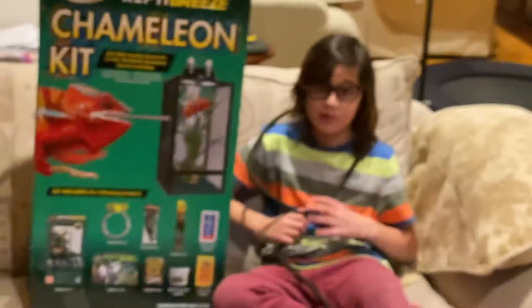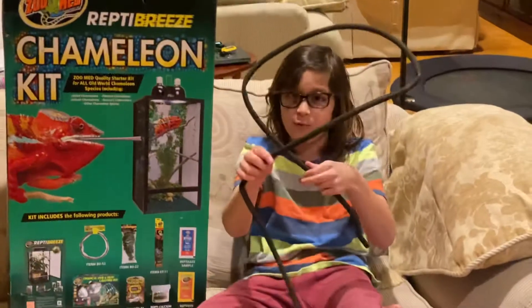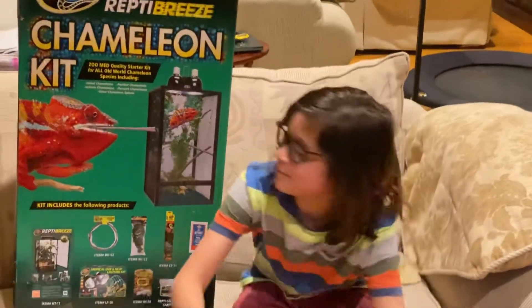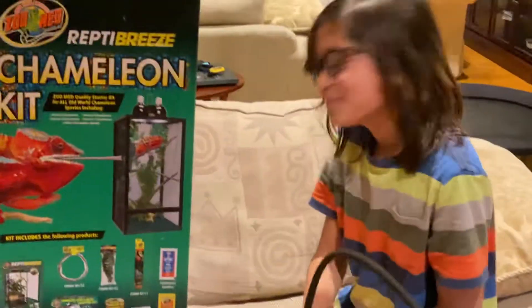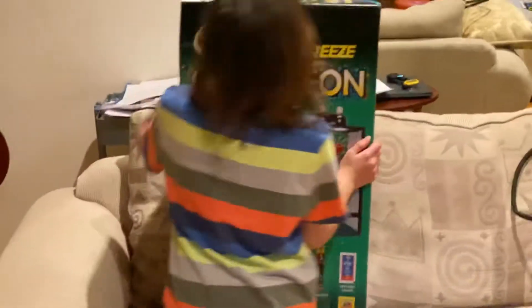We've had many bloopers on this video. Dad actually unboxed this quick enough before the video ended on its own — maybe there's a reason why I'm the cameraman — because Sun Bottom keeps hitting stop. On accident. Two times.